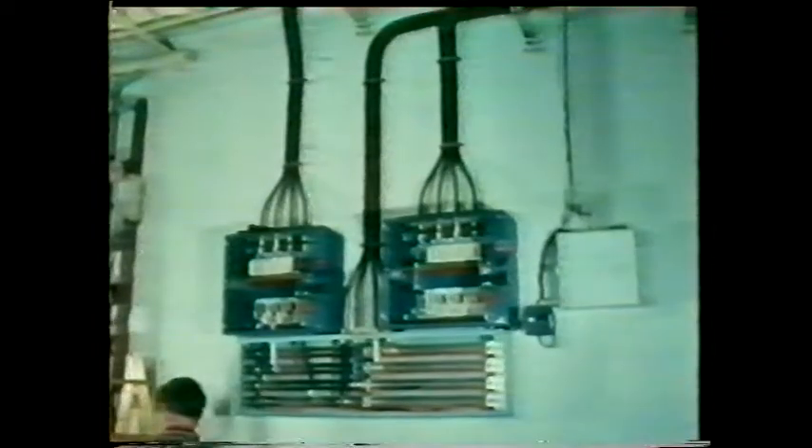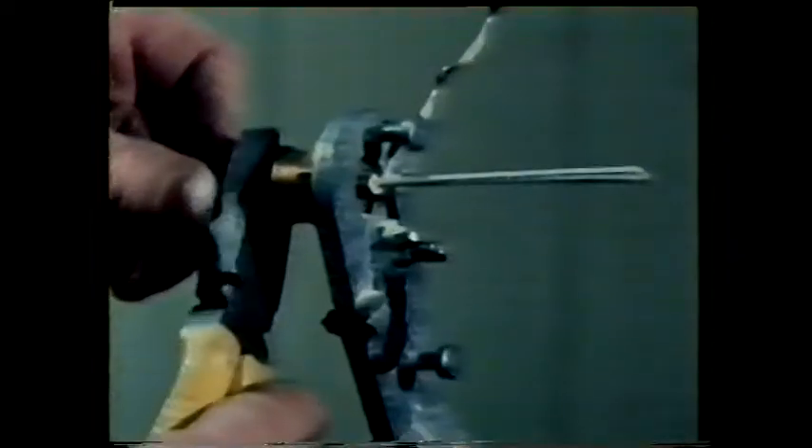In any electrical installation, cables will need to be terminated. Before making a termination, the ends of a cable must be suitably prepared. Here we're preparing a mineral insulated cable. First, the metal casing must be stripped back — for this we use a special tool, rather like opening a tin can. Enough casing is removed to provide sufficient length of conductor to make the termination.